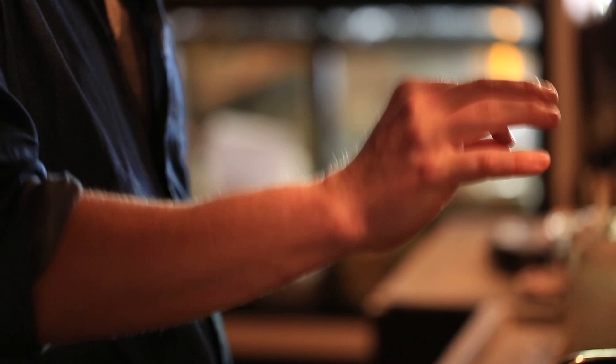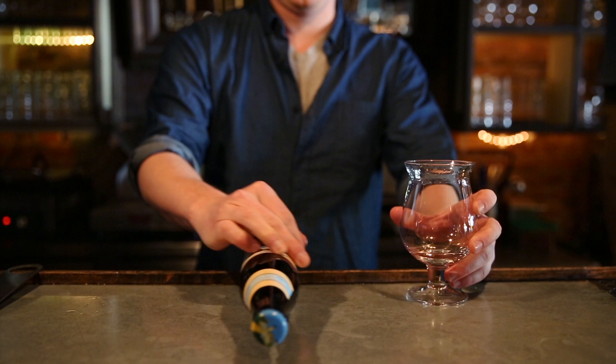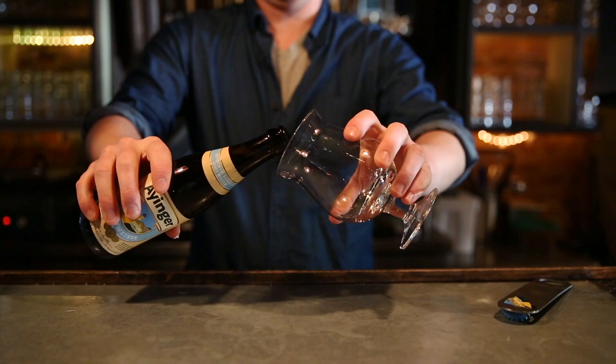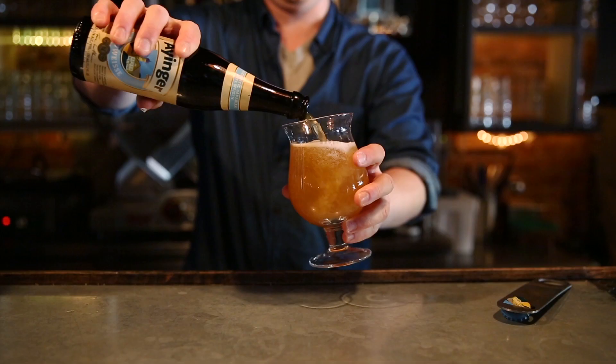The yeast rule applies for all bottle-conditioned bottles except in the case of Hefeweizen, where the yeast plays a very important part in the flavor. So you want to do the opposite of what we just said. You take the bottle and actually lay it on the table and roll it back and forth a few times so you can evenly distribute the yeast throughout it. And then when you go to pour your beer, it'll have all the appropriate qualities it should.